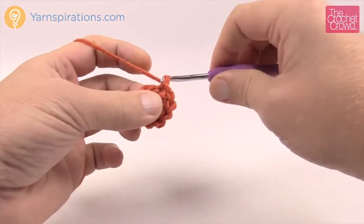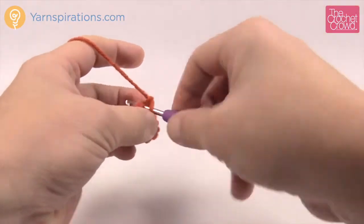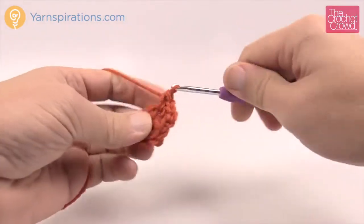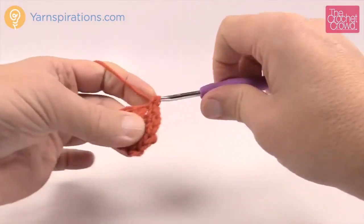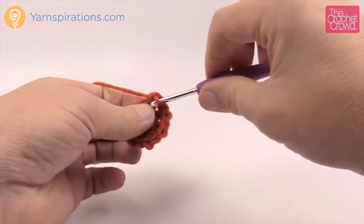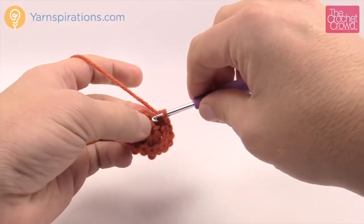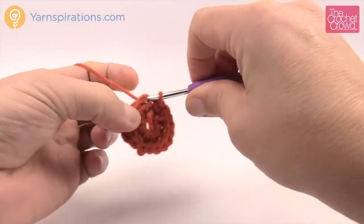Let's move up to the second round. Chain up one and it says to put in two single crochets in each stitch going all the way around. Starting right at the base, put in two single crochets there. I like to count so I will say this is one after I get two done, then two, three, four, five, six, seven and eight. Once you have that done please just join it to the top of the beginning single crochet.